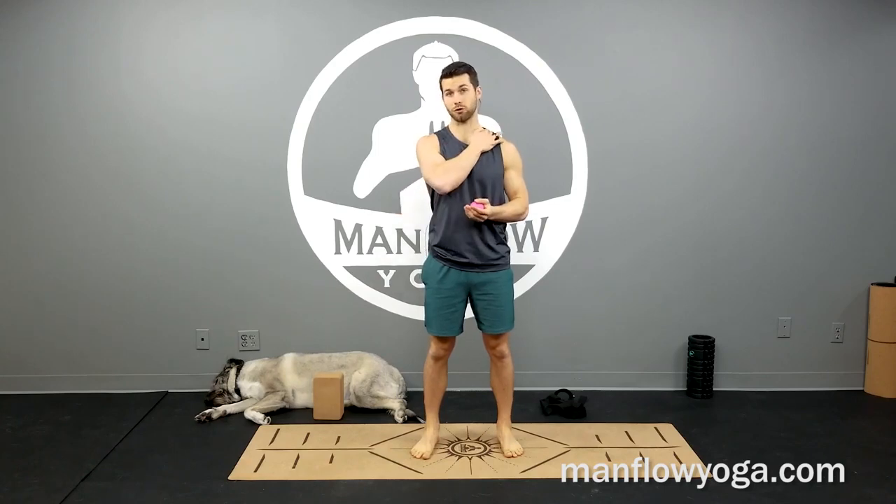Hey guys, my name is Dean, welcome to Manful Yoga. In this video I'm going to show you a really simple exercise to help reduce stress and tension in your shoulders.